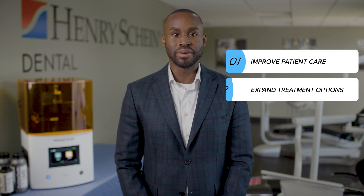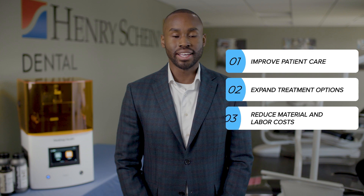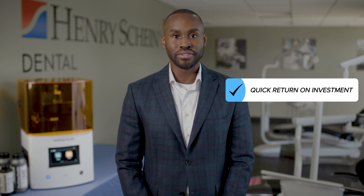3D printing offers an affordable way to improve patient care, expand treatment options, and reduce material and labor costs, all while driving a quick return on your investment.